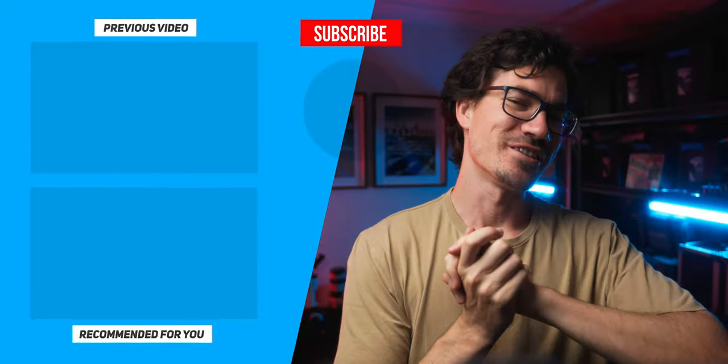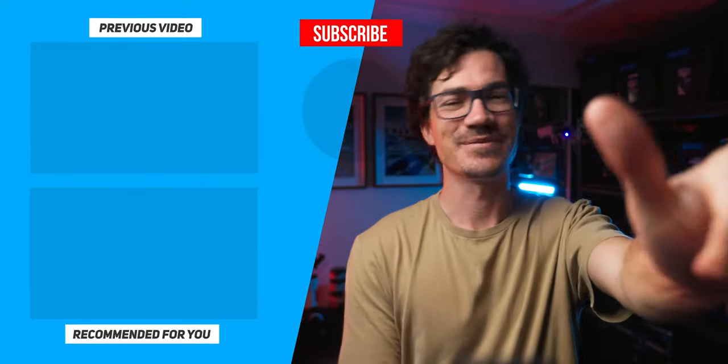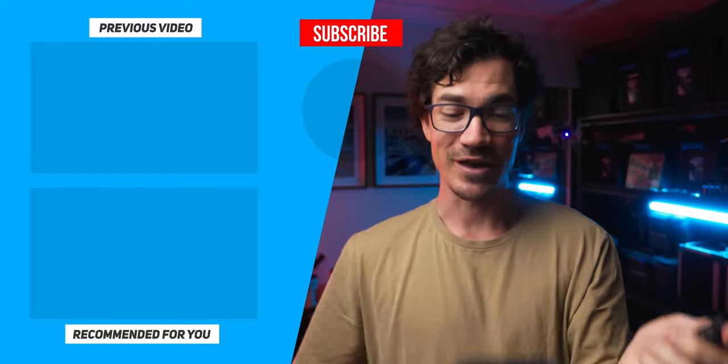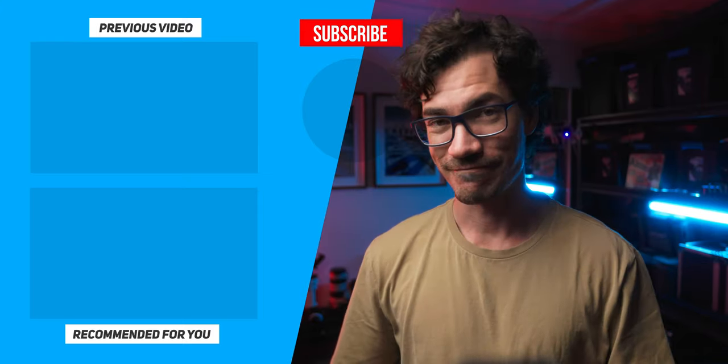Anyway guys, if you did enjoy this quick look at the Deity D4 Duo, then consider liking and subscribing to the channel. If you want to find out any more about this, I'll leave some links down below as always. Otherwise, stay creative and just be you — have fun.